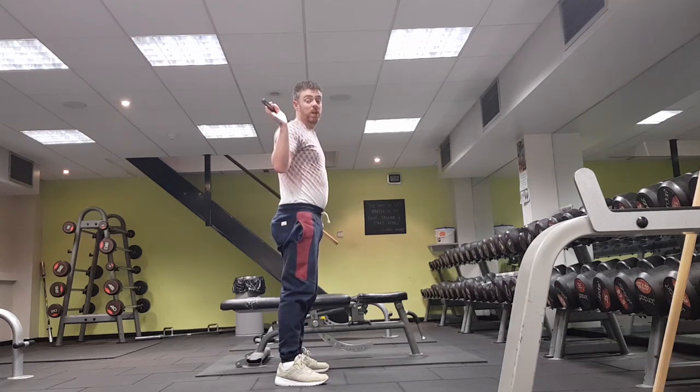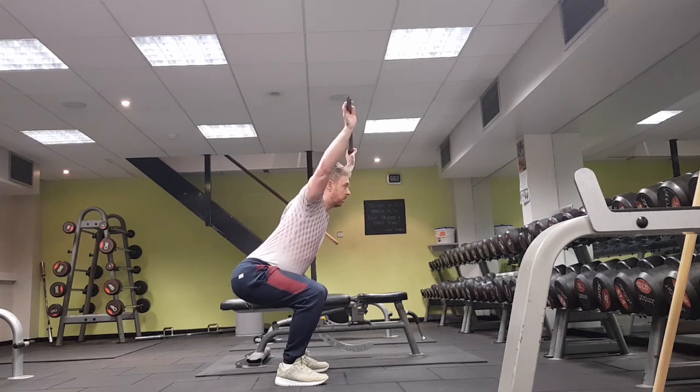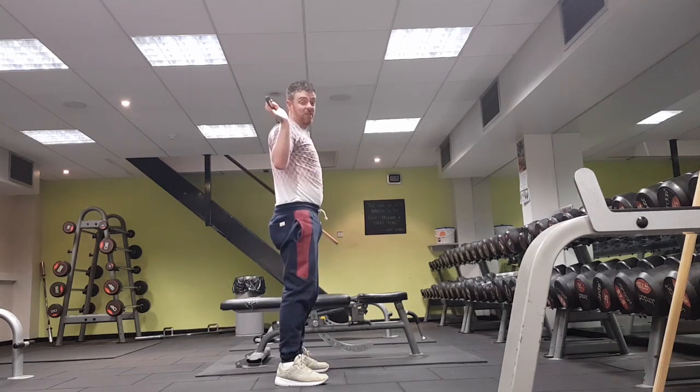Now we're going to combine that squat with the shoulder press. If that's too difficult, just do the shoulder press at the top of the range.